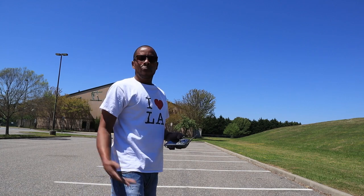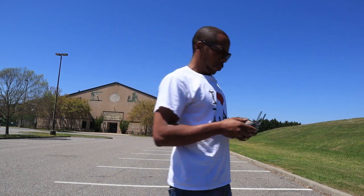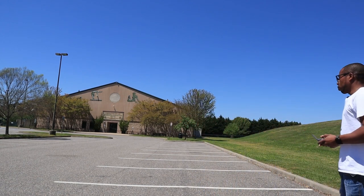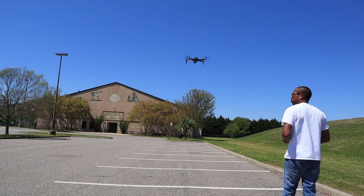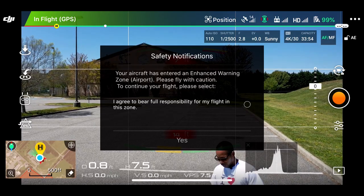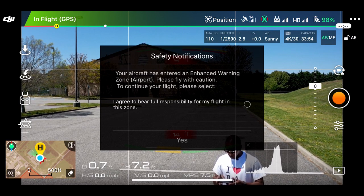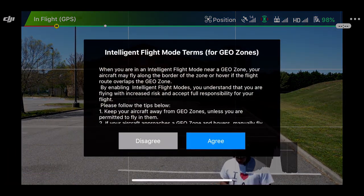We're just going to get into the video. I got the Mavic 2 Pro back here — we're going to lift it off and I'm going to share my screen for you. It's a little loud right now so I'm going to come out here in front. It'll ask me a couple questions before I take it off. We're going to go into intelligent flight mode and you have to agree to a couple different rules.